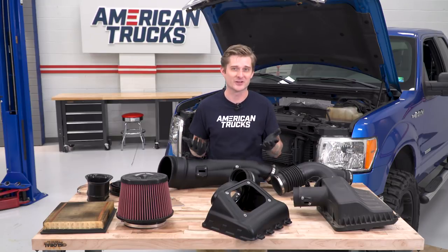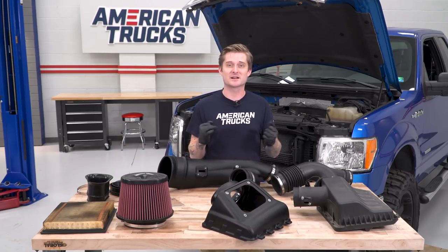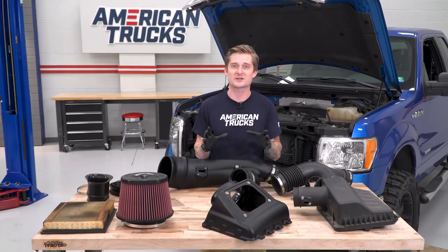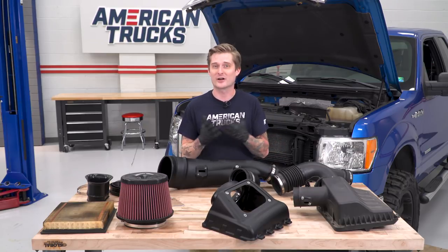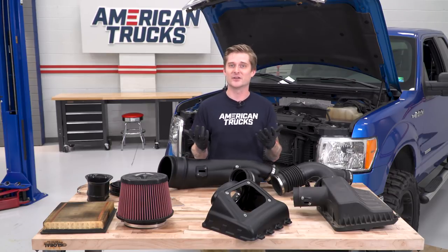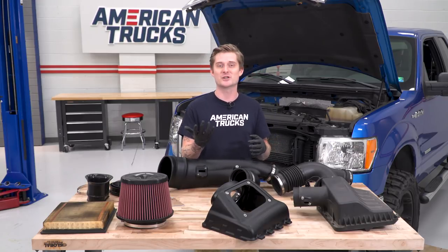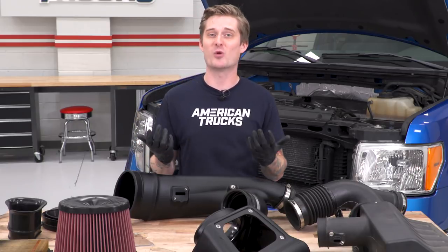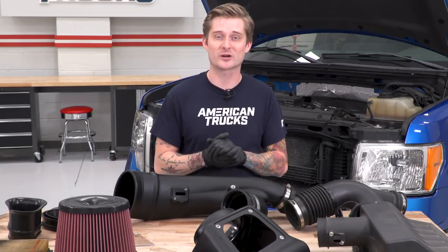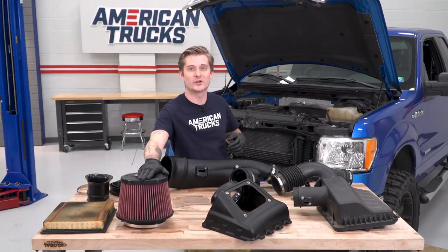Here you can see comparisons between the old factory stuff and the new S&B setup. Things actually look surprisingly factory in comparison — S&B went with a more understated look using black plastic rather than a flashy open-element design. Those are where the similarities end though. The big difference is that the new top of the air box has a cool plexiglass window so you can see the filter underneath. That's also a nice way to tell when you need to clean your filter — the factory air box filter is pretty gross and basically choking the motor.